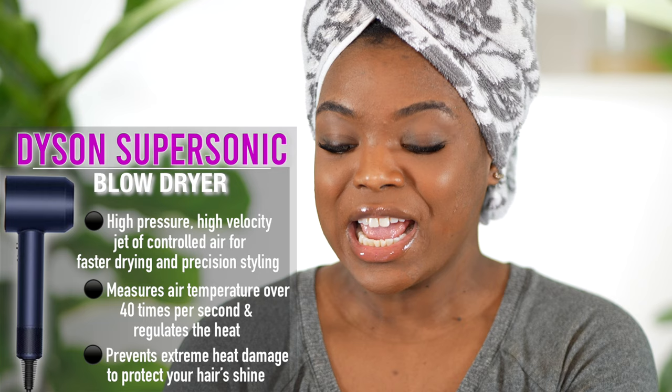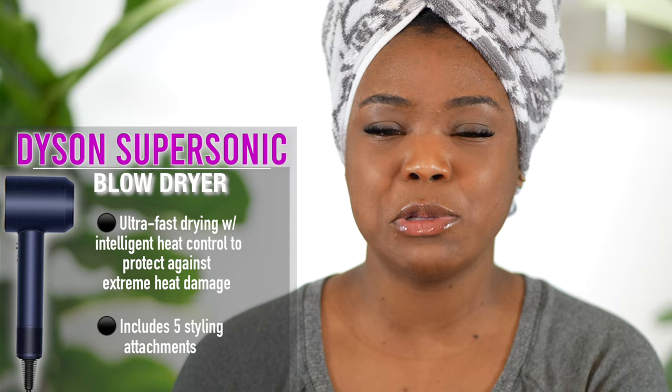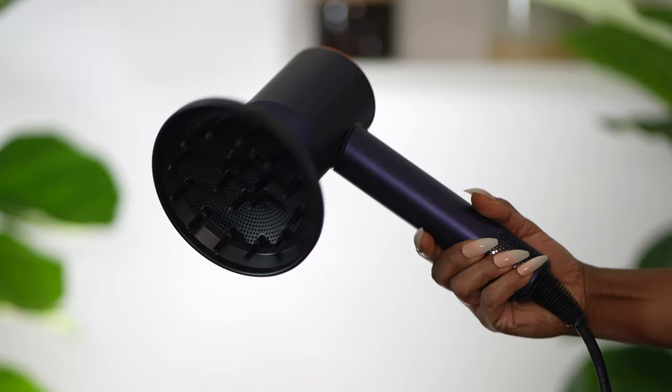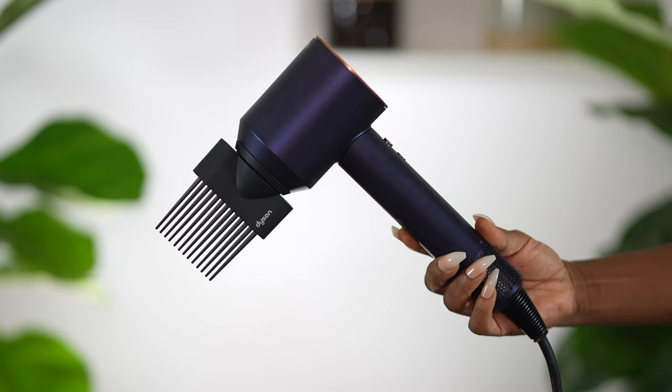Engineered for different hair types — after rigorously testing different hair types in their laboratories, Dyson has engineered a range of attachments designed to style different types of hair. It comes with five attachments. Previously it only came with three. There are two new attachments in this version: a flyaway attachment that hides flyaways for a smooth shiny finish, a styling concentrator for precision styling, a diffuser to reduce frizz and create curls and waves, a gentle air attachment for fine hair and sensitive scalps, and a wide tooth comb to shape and lengthen curly and textured hair as it dries.